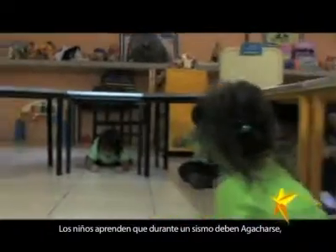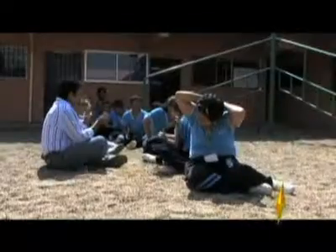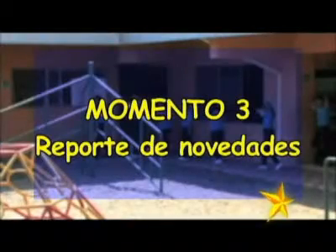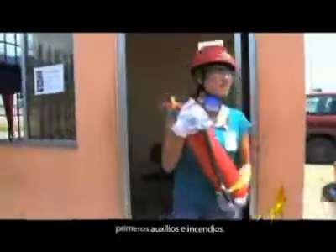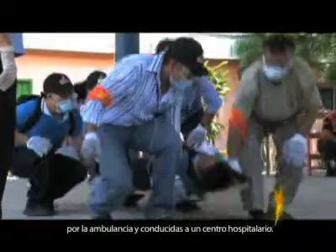FASINARM works with an especially vulnerable group, and this led its directors, teachers, administrative staff, parents, and volunteers to develop an emergency and evacuation plan. Moment 1 — Protection: children learn that during a quake they must crouch, hold on, and protect themselves. Moment 2 — Evacuation: when the alarm sounds, everyone exits classrooms and offices in an orderly manner. Moment 3 — Report of incidents: trained response units for rescue, first aid, and fire handle all cases, and affected persons are taken to a collection point for the ambulance and transported to a hospital.